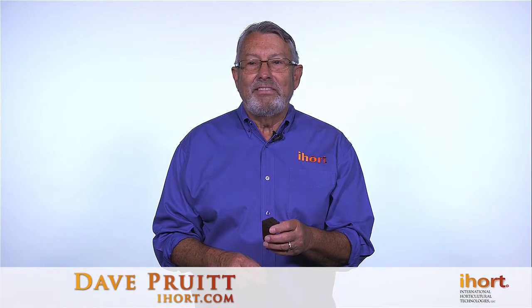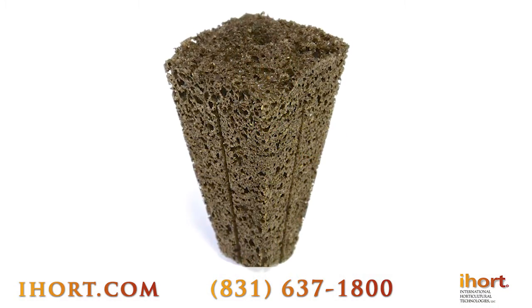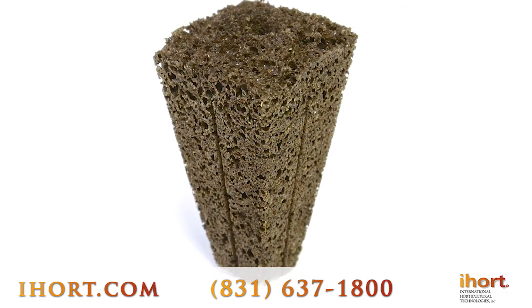We're going to look today at the Q-Plug 4065, one of our most versatile plugs that we produce. This is the 4065 plug. You can see the nice deep taper on it, which is excellent for planting into large containers and into the field.